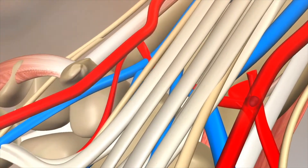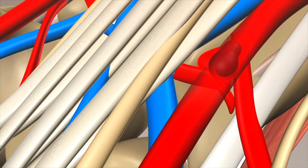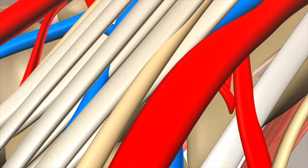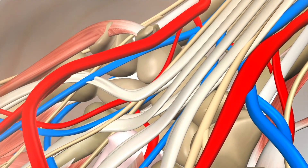Therefore, during obtaining the ABG sample, if the radial artery were to become thrombosed and blocked, we know that this collateral supply would prevent any ischemia of the hand from occurring, which is obviously really important.